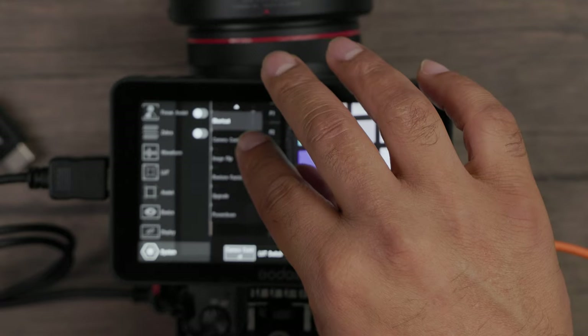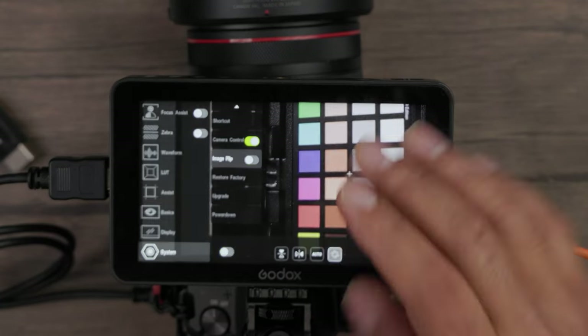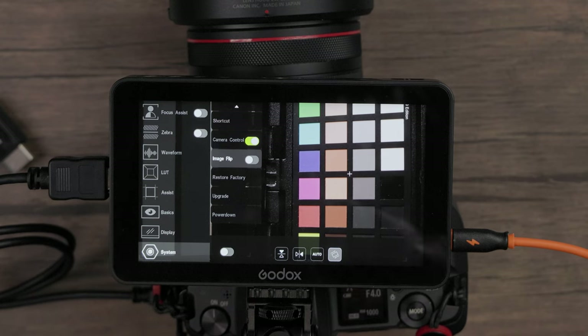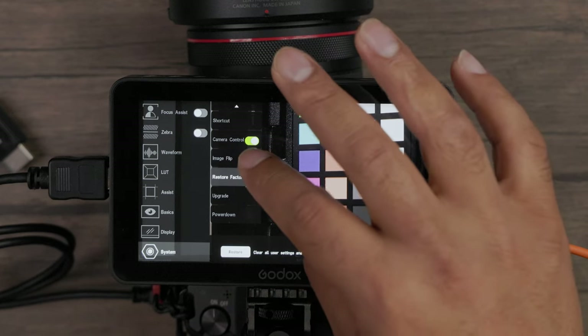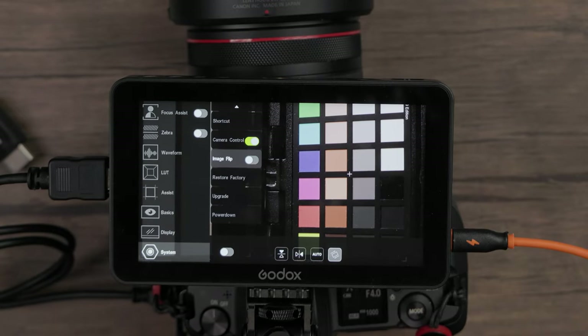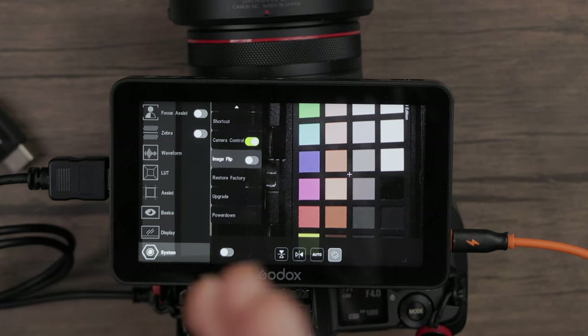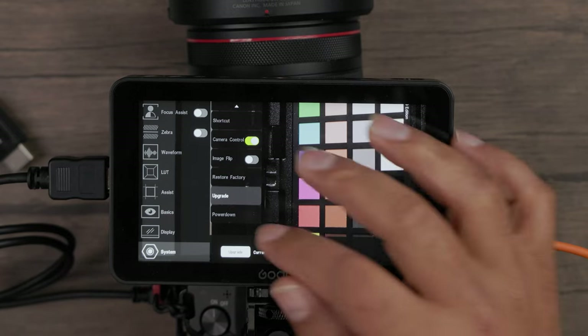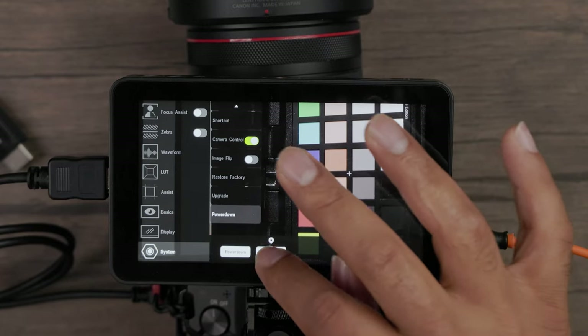You also have camera control, image flip for top-lay shooting, factory restore if you've changed colors or brightness and want to reset, a software upgrade option, and power down as well.